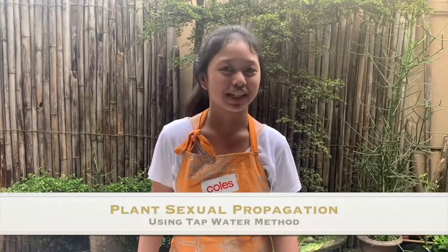Hi guys! Until now, we are still stuck in our homes. So instead of just doing nothing, we should do something productive. Today, I will show you how to propagate a plant using seed germination.